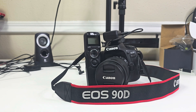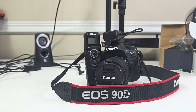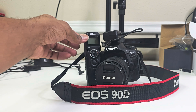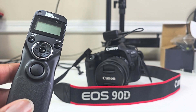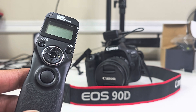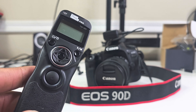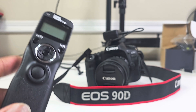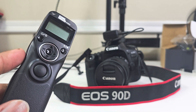Hey, what's going on guys — another review. After doing some digging and a lot of research, I finally found a way to do continuous recording with my Canon 90D. This little device you see right here is a wireless remote called the Pixel Pro. The model number is TW-283E — that's the model number for the Canon 90D.